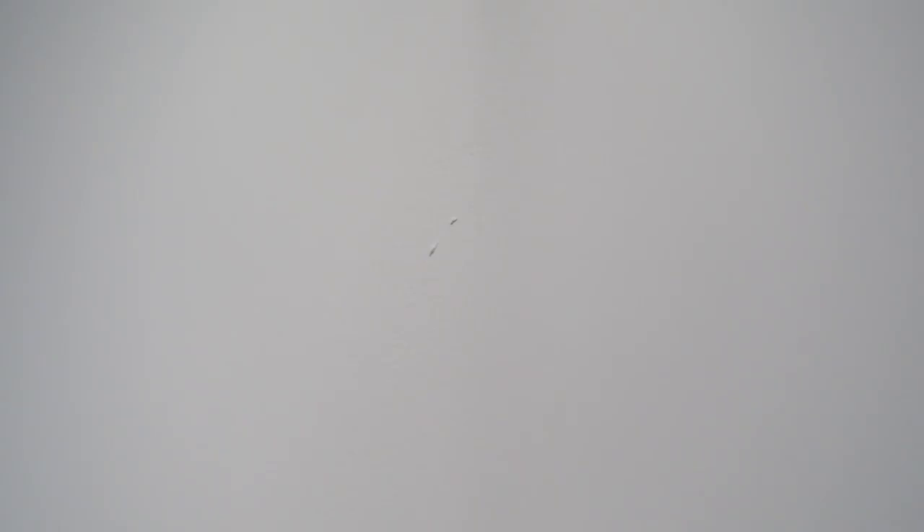Last thing before you get started is you want to take this opportunity to make sure that your wall is clean and smooth. So if you see a spot that's dirty on the wall, give it a little bit of a clean first. A little bit of dap and a scraper — anywhere that you can see there's any bumps or chips, or if there's a nail hole, this is a good time to patch it.